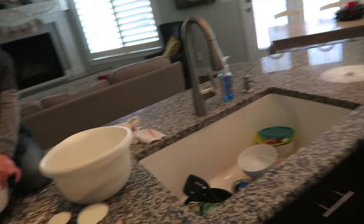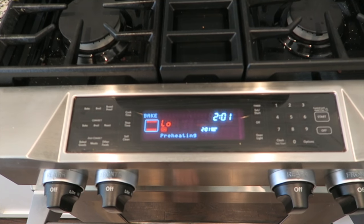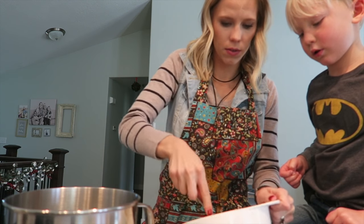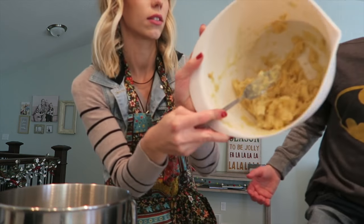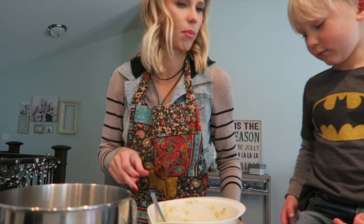Let's get the oven ready — turn it on, 350. Warm it up. Bodie wants to give up on his banana smushing job already. Do you need me to take a turn? Okay, I'll take a turn. They're all smushed up nice. Look at it now — does it look like bananas anymore? It looks like baby food now.